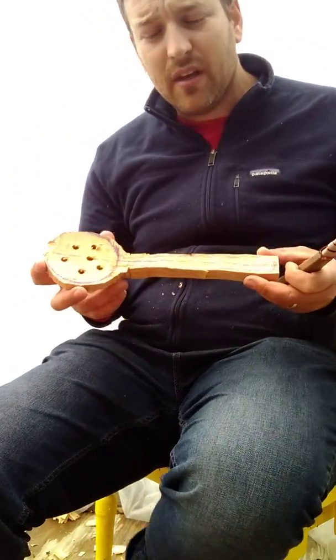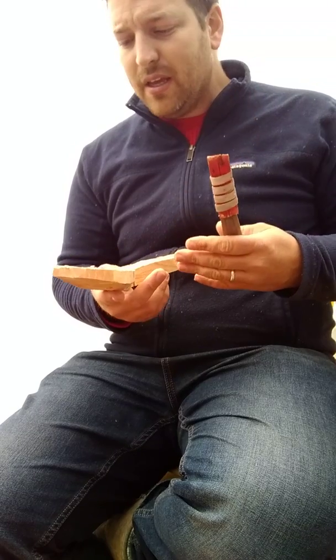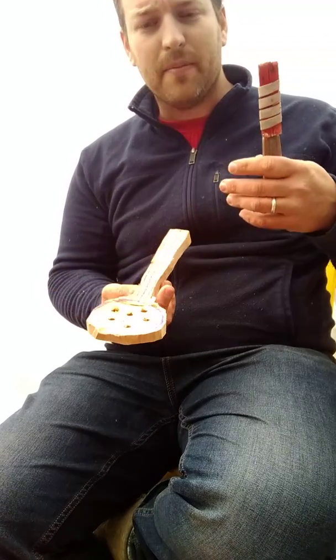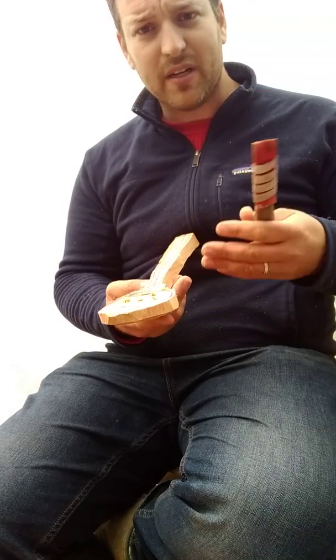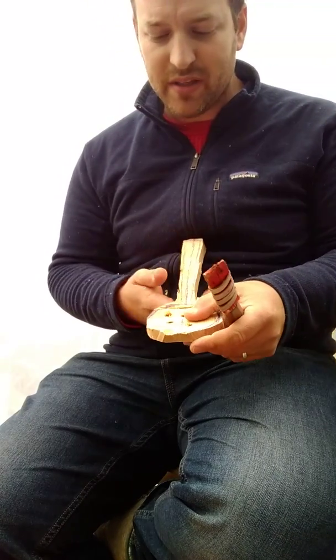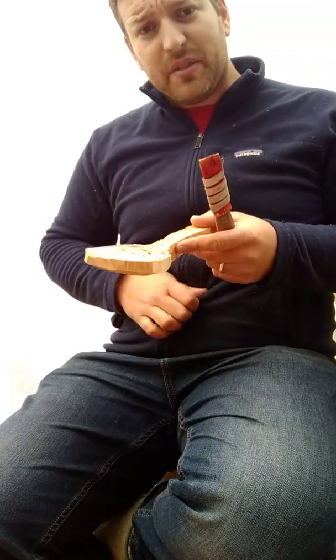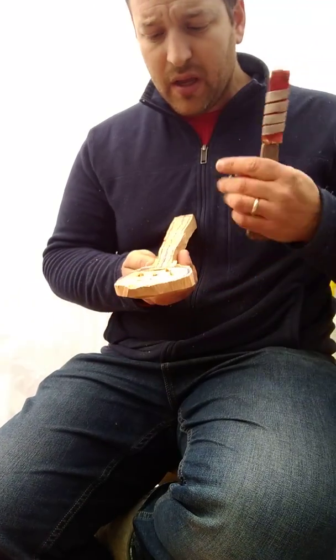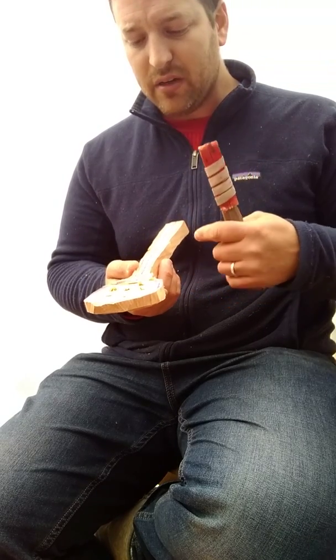Welcome to this video on knife safety. This is part of the virtual apprenticeship challenge that I'm doing, and I wanted to make it available on IGTV as well as a resource to everybody. If you're interested in the virtual apprenticeship challenge, which is a one-month long course on spoon carving that I offer, be in touch.